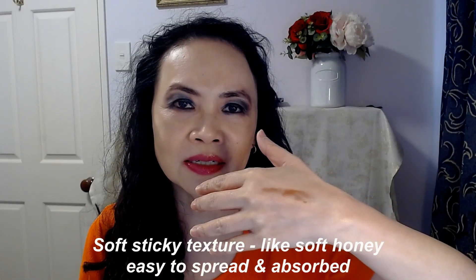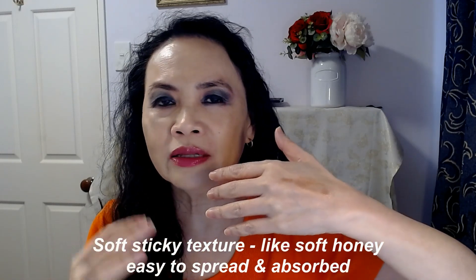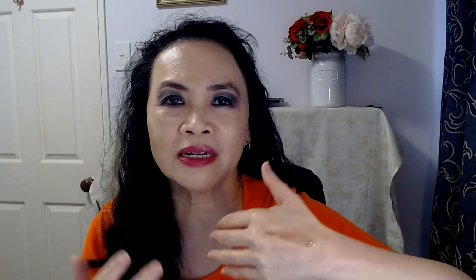This is what it looks like — it's the texture of honey, soft sticky honey. You really want a soft and slightly sticky texture for your lips. I don't like lip balms that are too waxy, where your lips aren't absorbing anything and it just sits on top, not really hydrating or moisturizing your lips.